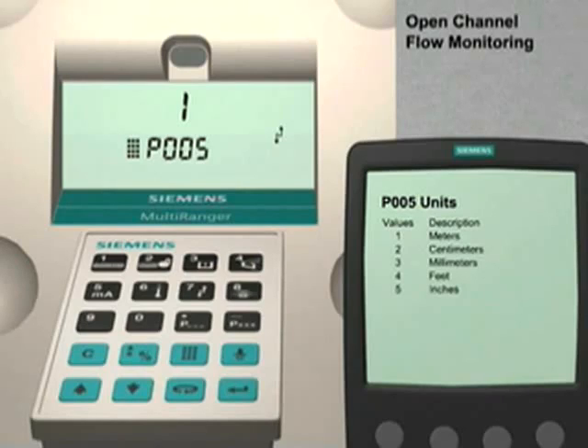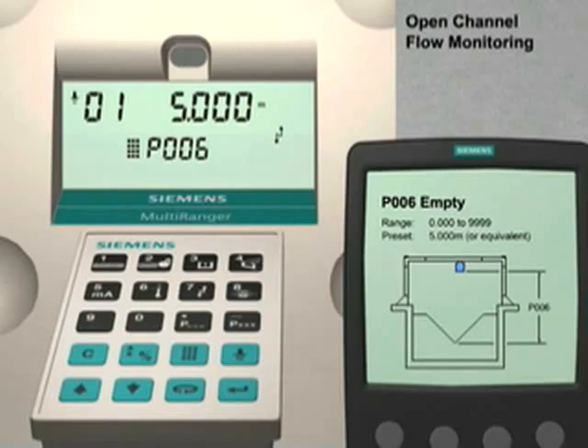Use the up arrow key to go to parameter number 6. Parameter 6 is the empty distance value. For our application, this distance is measured from the transducer face to the bottom of the V-notch. This distance is 0.9 meters. Enter 0.9 followed by the Enter key to set this value.